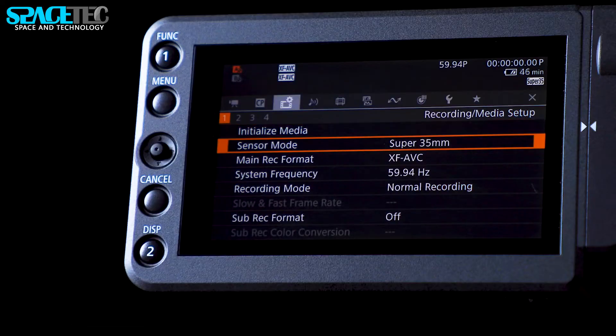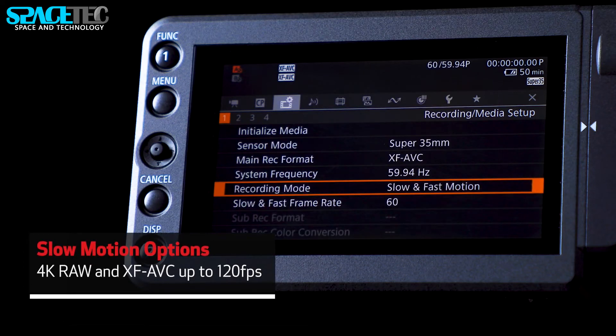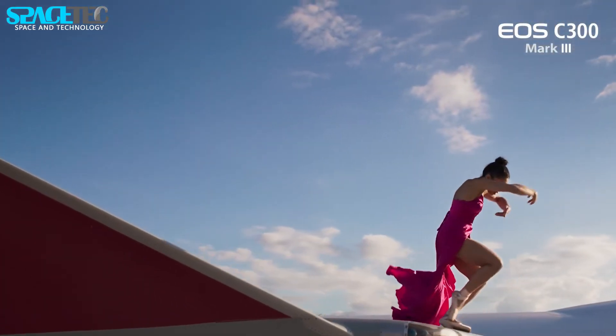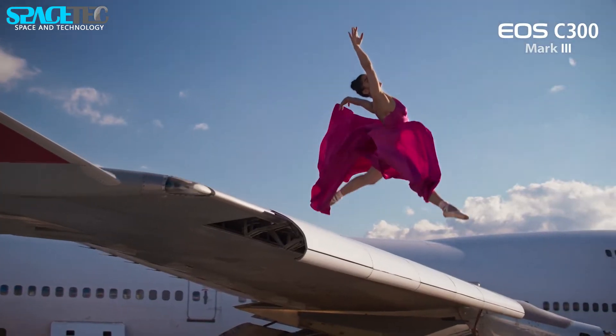Canon has also included Canon Log2 and Log3 support, 12G SDI output over a single BNC cable, timecode I/O and GenLock input BNCs, as well as user LUT support for applying custom LUTs in-camera, and 2 CFexpress card slots.